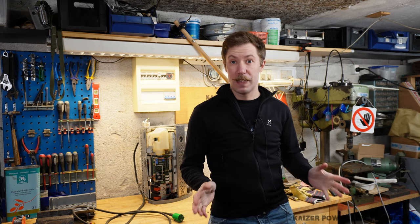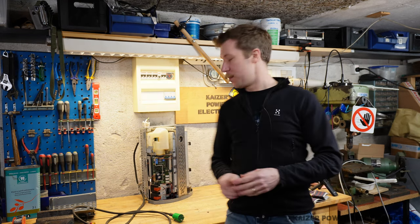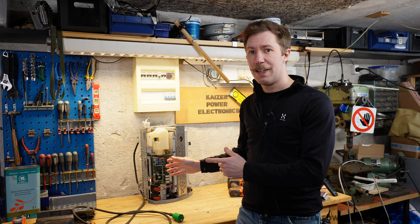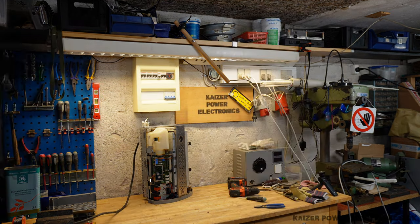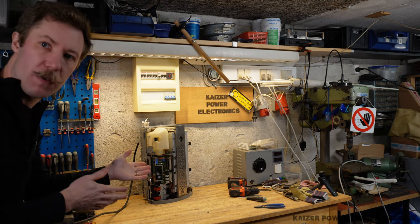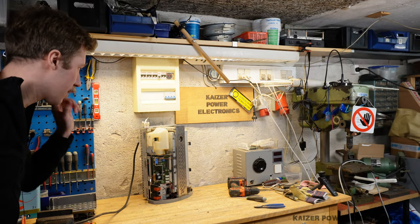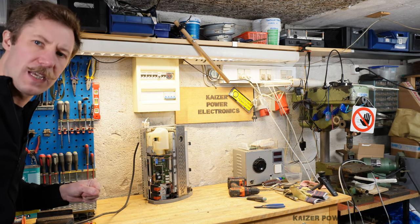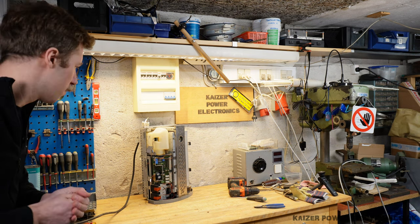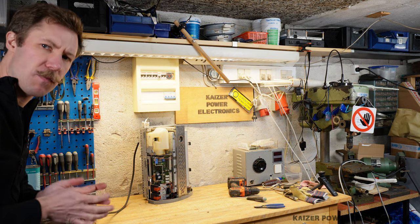It will probably be a really stupid idea to just plug this straight in, as it will probably activate. So let's try that. Okay, nothing really seems to happen except a small noise comes from it. Maybe it's just heating up. Sounds like a little fan is running.